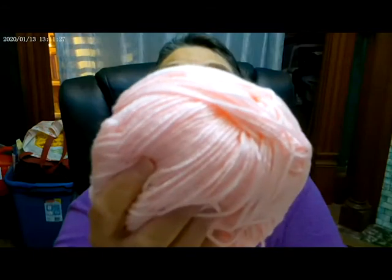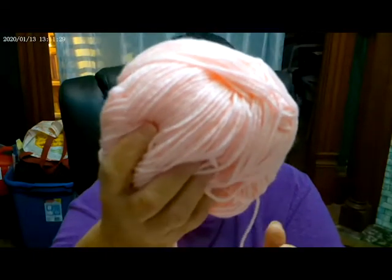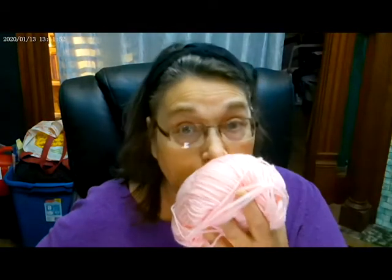I got six skeins, and this is really soft yarn. It's kind of a pastel pink — really pretty yarn, really soft. There's six skeins of it. This is going to make an awesome project. I'm not sure what to do with it, but it's a great way to kind of build up your stash. Six skeins for $7.99 — that's a little over a dollar a skein. That's a heck of a deal. This yarn is very soft, very scarfable, squishable, huggable. I love it.